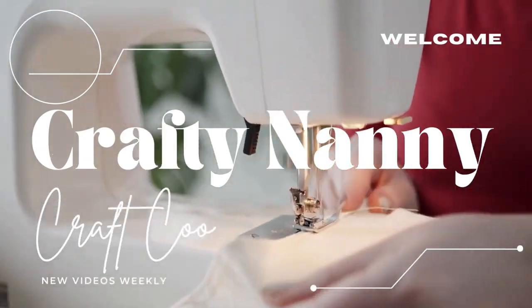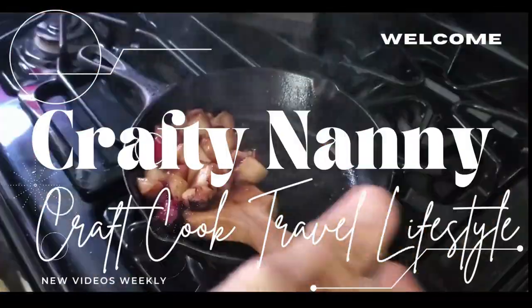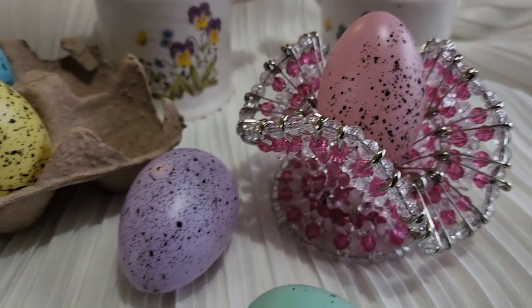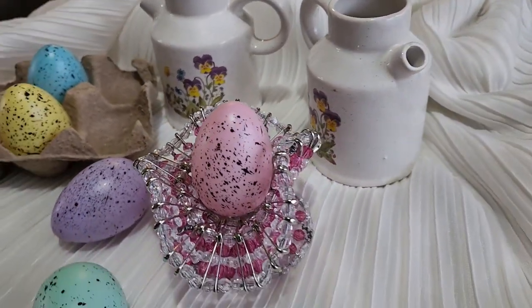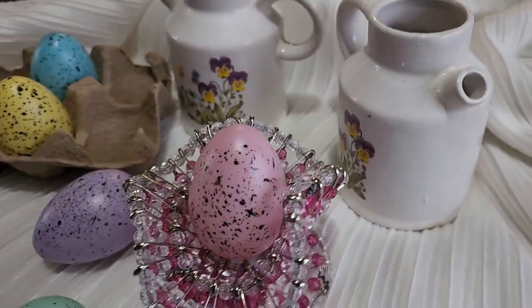Hi, Crafty Creators! I'm Shelly. Welcome to my channel. For today's project, we're going to be creating this adorable little Easter egg basket, and it is exactly what I said — it is just perfect to hold one egg. So let's hop to it!